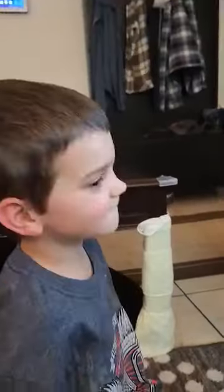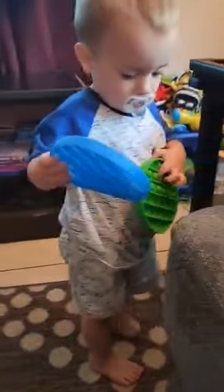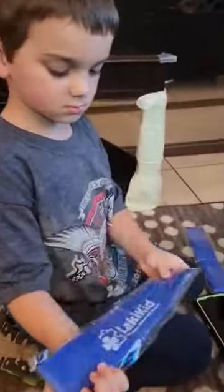Hey guys, second unboxing with Lockie kid — we got a little package today. Let's turn it around for you. Jason's over here with the poppers. We haven't had this one yet, excited to try them out.